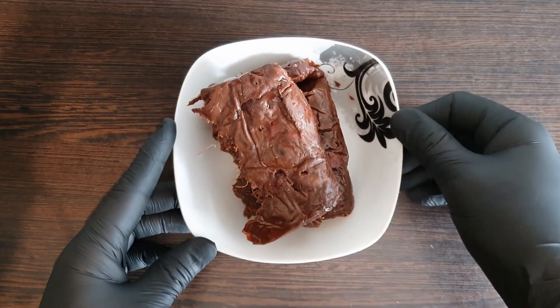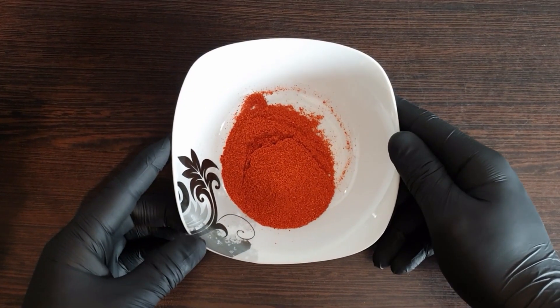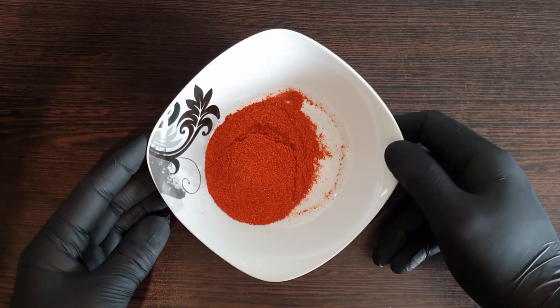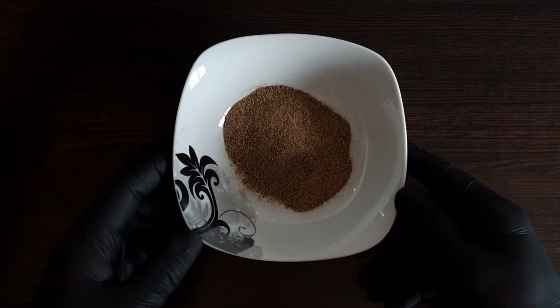First of all, Imbli — we will use 400 grams of Imbli. After that, we will use 1.5 teaspoon red mirch. Next is garlic mirch — we will use 1.5 teaspoon.